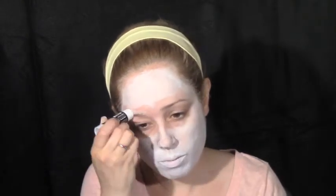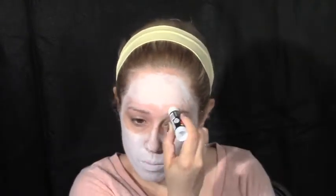Cover your eyebrows with about two or three coats of a glue stick. Let it dry, layer again, let it dry, and repeat.